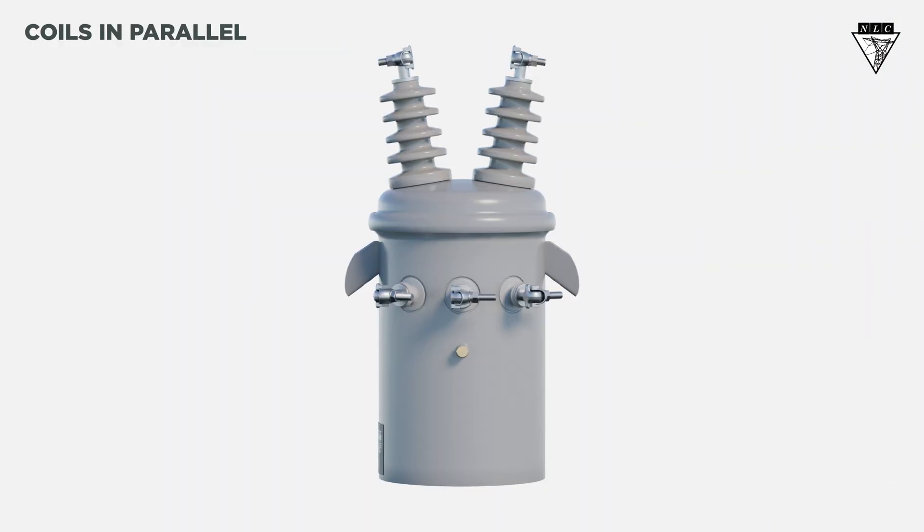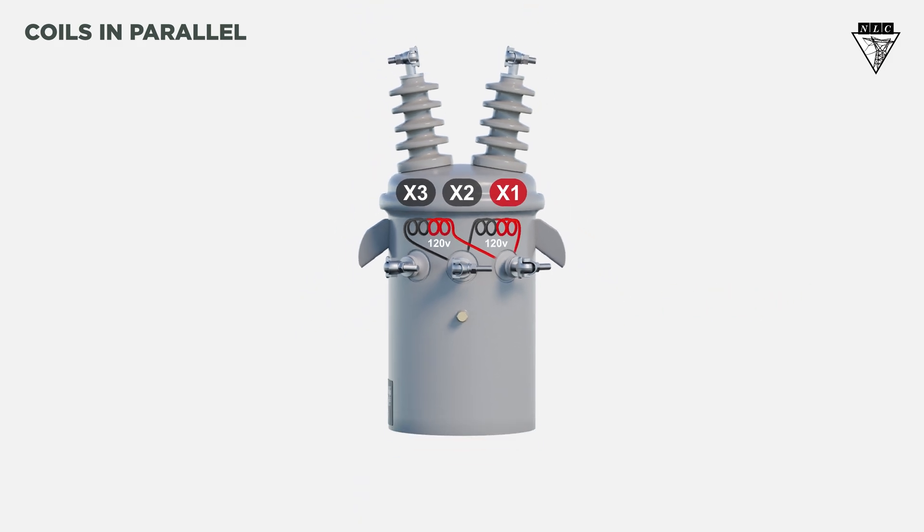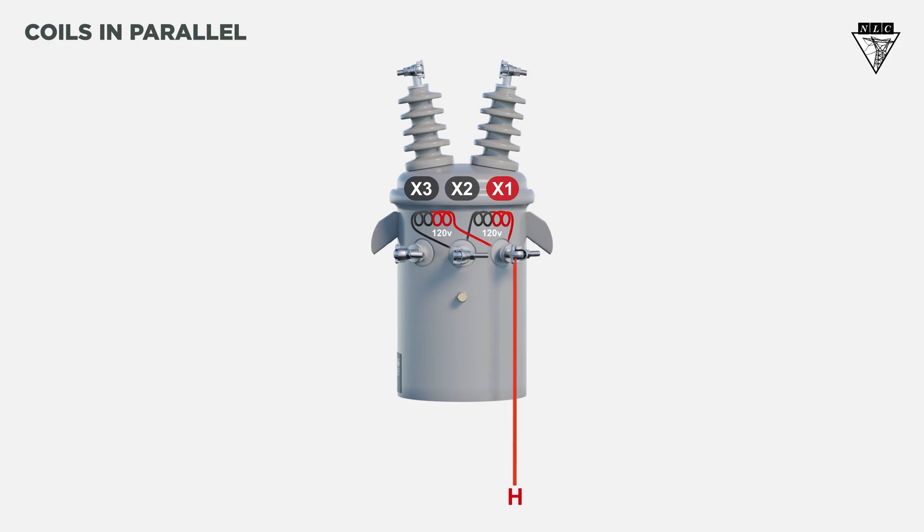When the two secondary coils are connected in parallel, the secondary voltage will be 120 volts. For parallel-connected coils, you'll run a single hot leg from the X1 bushing and a neutral to supply 120 volts. This is used for Y-secondary connections.